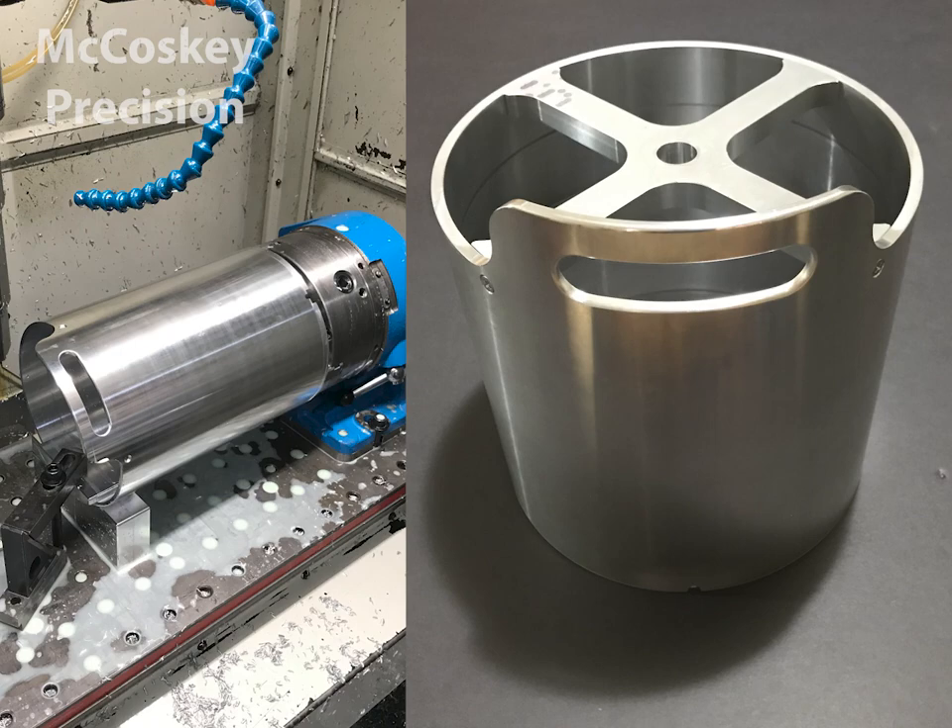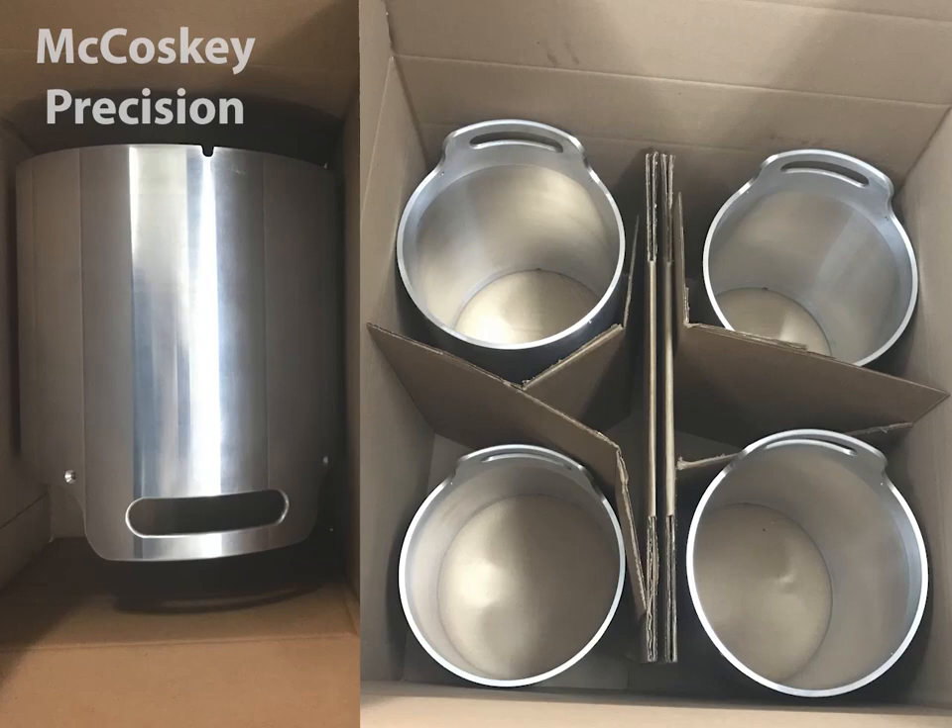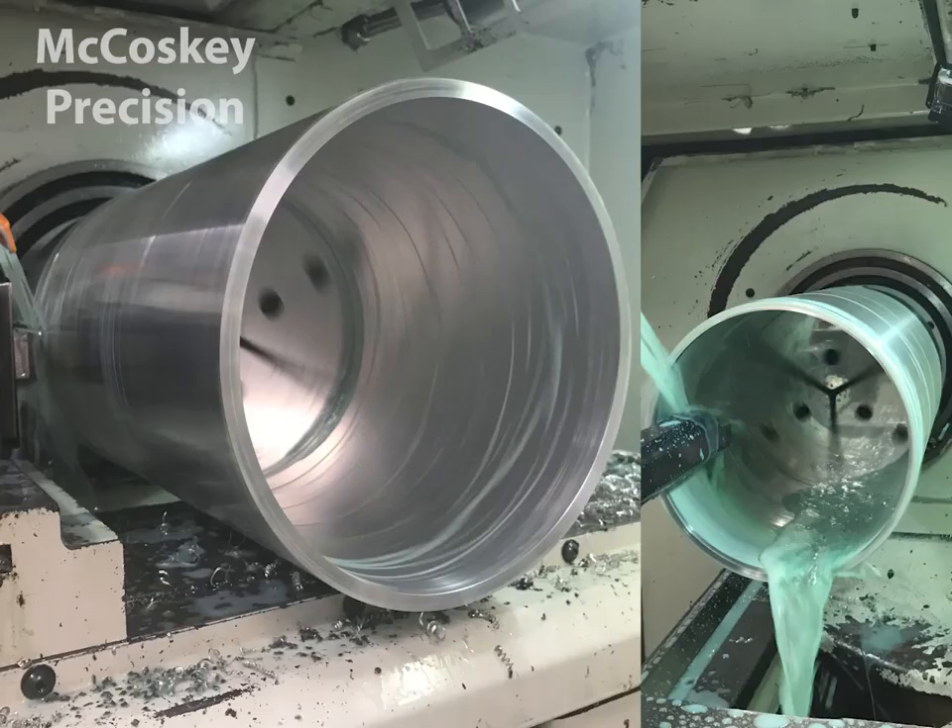In this video I'm going to be machining these awesome tubes here. As you can see, it's a pretty cool part, especially since it barely clears my cross slide there on my lathe.